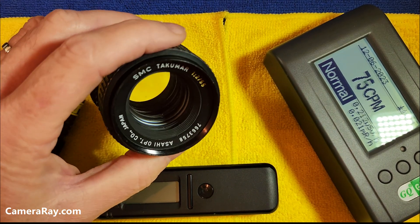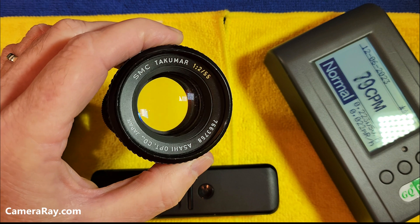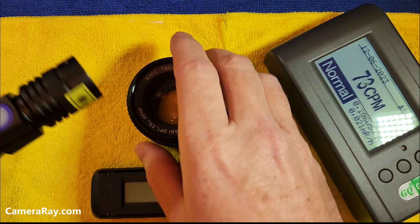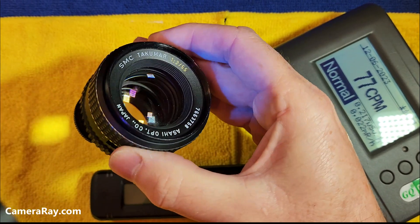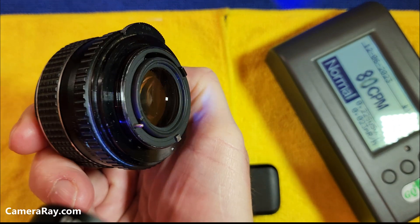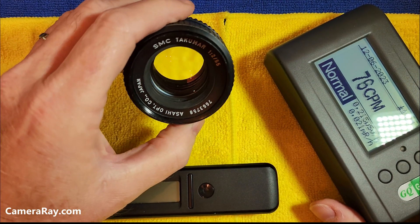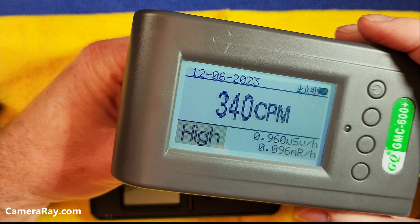I'm going to test this SMC Takumar 55mm f/2 lens. Most everybody knows that the f/1.8 is radioactive, so I'm going to check the f/2 version and see if we get anything out of it. I'll shine a little black light on it to see if we get any reflections — a little bit of glow, especially on that back lens. It's got a little bit more reflective shine to it, which usually gives you an idea that there may be thorium in the lens.